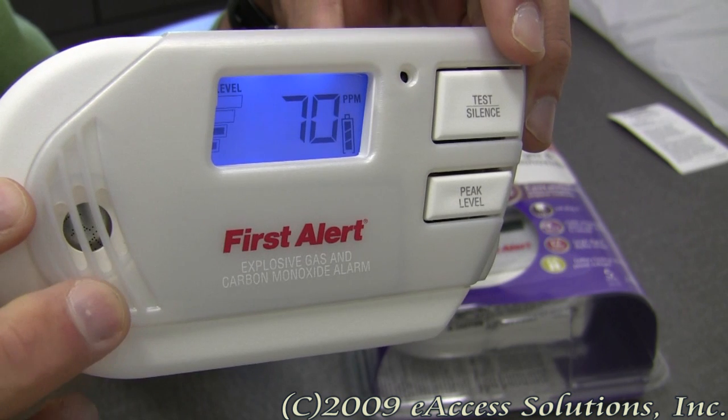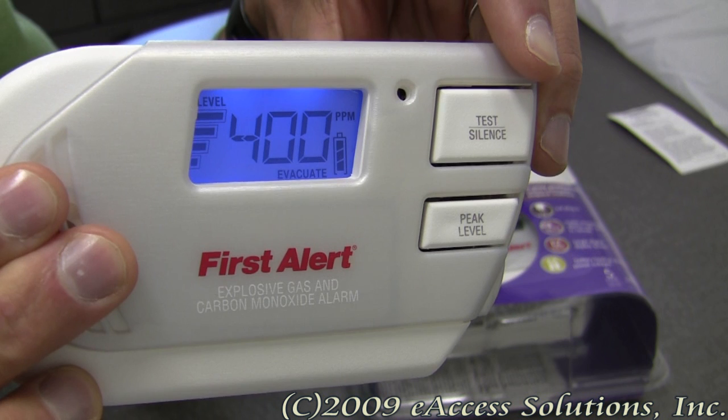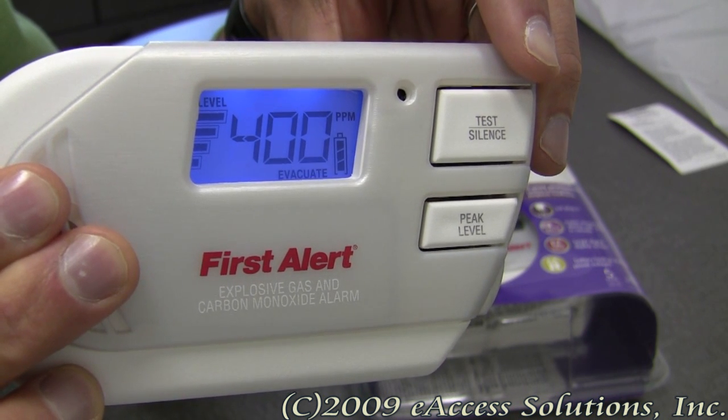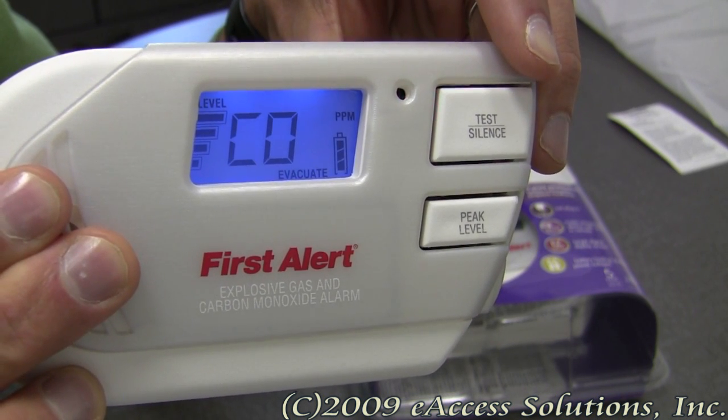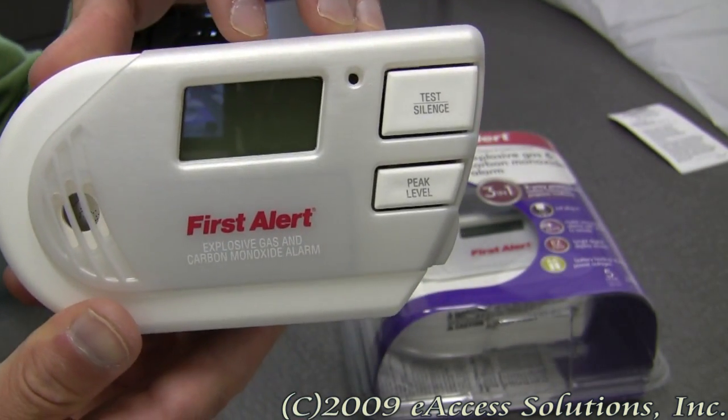I'm covering up a little bit, but as you can see, it's really loud. It's running through its internal test and you can see the nice, bright display that it has as well.